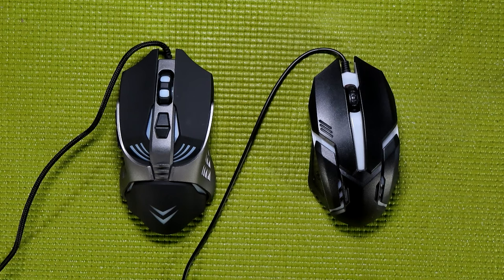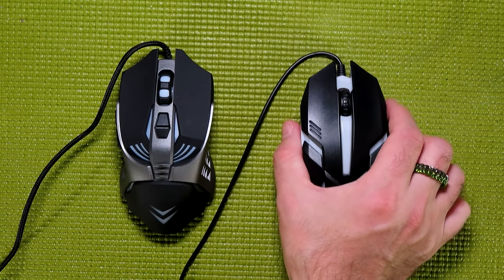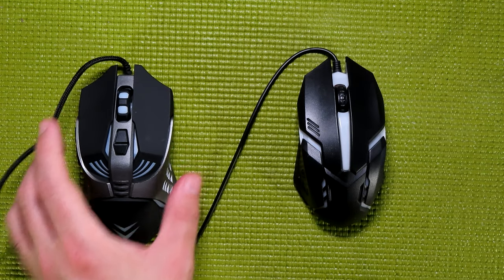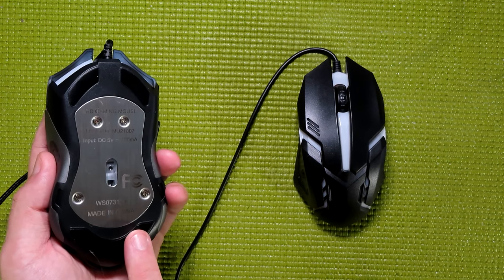Now let's focus on complaints I had about the UUSA mouse. The first is overall build quality — the plastic is very lightweight and flimsy, and if you squeeze it just right it will flex. I theorized that if you're prone to raging while gaming, you might break it, and at least one commenter mentioned doing just that. The Booga mouse, on the other hand, feels much more sturdy, not lightweight, properly reinforced — I'm not afraid I'm going to crush it. Some of that weight comes from a metal plate on the bottom.